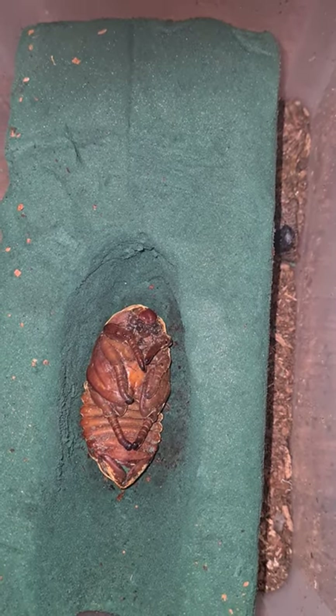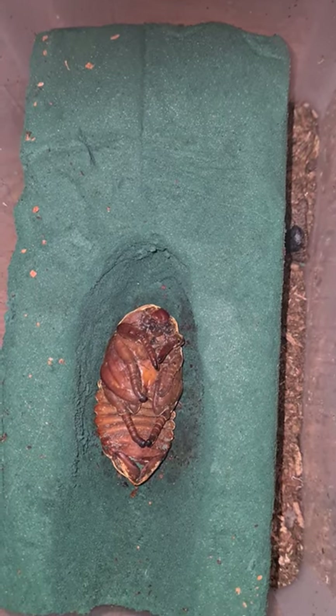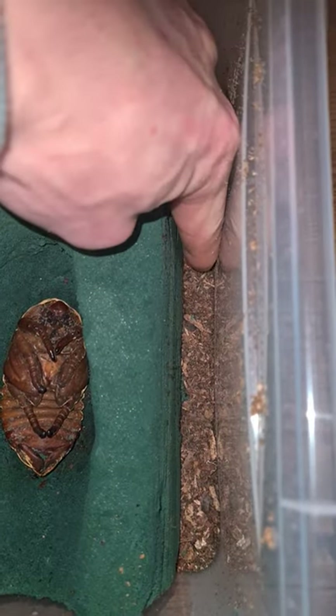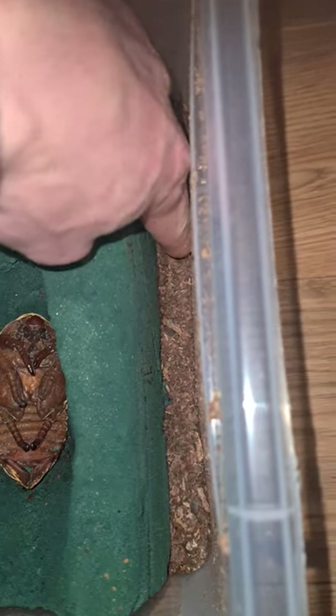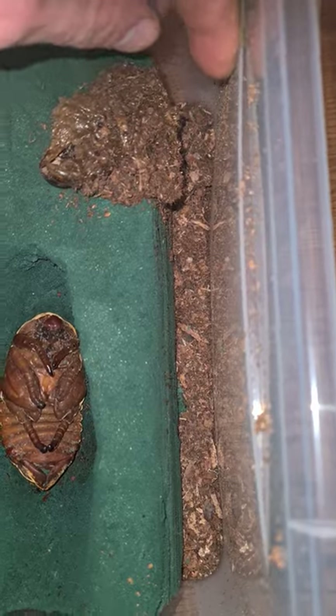This is my Dynastus Hercules Lyci female. She is now two months old. This is her old skin from when she was a larva.